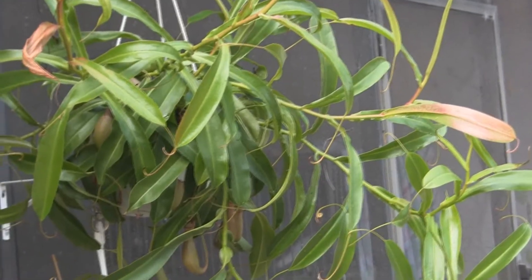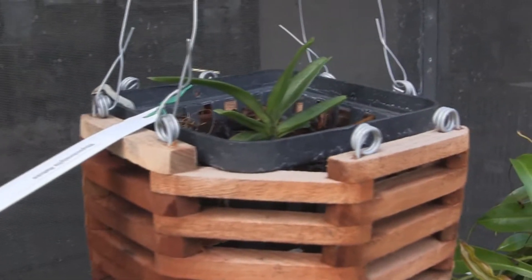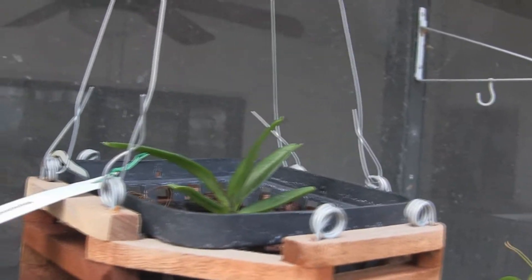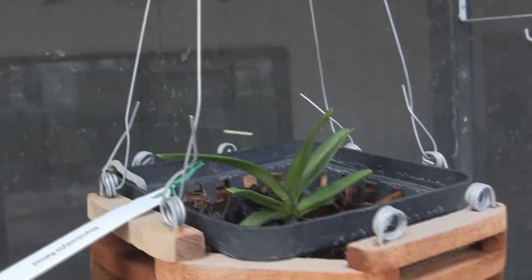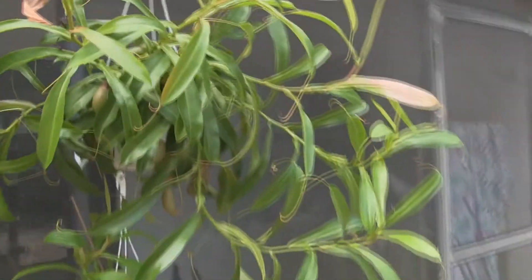This is rainwardiana — this is the one that did so well last year, and it's got its first pitcher starting to come in. There's the ventrata that I chopped up into little pieces — it's just a monster, it's come back. This is a new orchid I got, a Rhynchostylis retusa. It's a baby right now, but in two years it's going to get this big, beautiful long trailing flower — it's pretty cool.